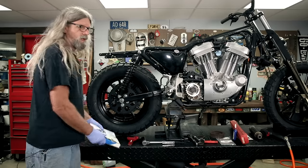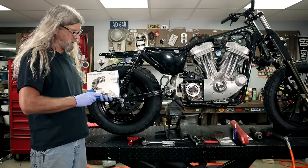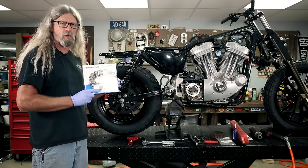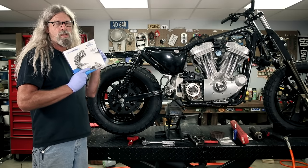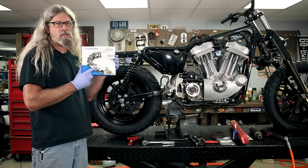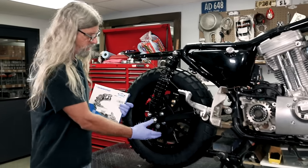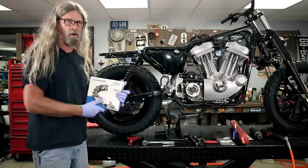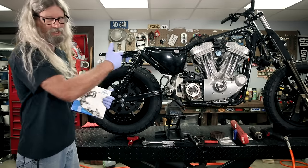I highly recommend that you use this Diamond brand high-quality chain that we have on our website if you're doing this conversion. I'm not saying there's anything wrong with the less expensive chain — I'm just saying this is a made-in-the-USA chain that will last a good long time to go along with all your made-in-USA components in our belt-to-chain kit. Just order the Diamond chain.